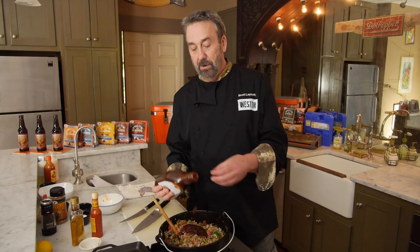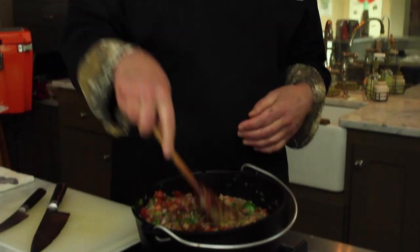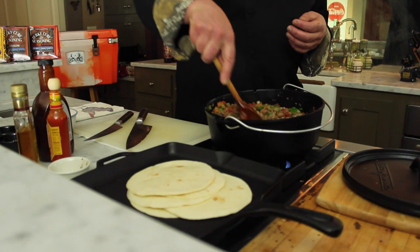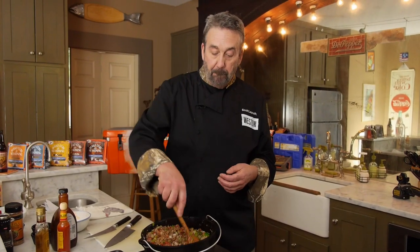I decided to add a little barbecue sauce just to make it more Sloppy Jose-ish. I'm going to give it a stir. This is going to go on warm flour tortillas. You could also put this in a bun, just like you do a Sloppy Joe. Here's another guy who can be a little sloppy — this is Buddy, who's doing brined venison backstrap.